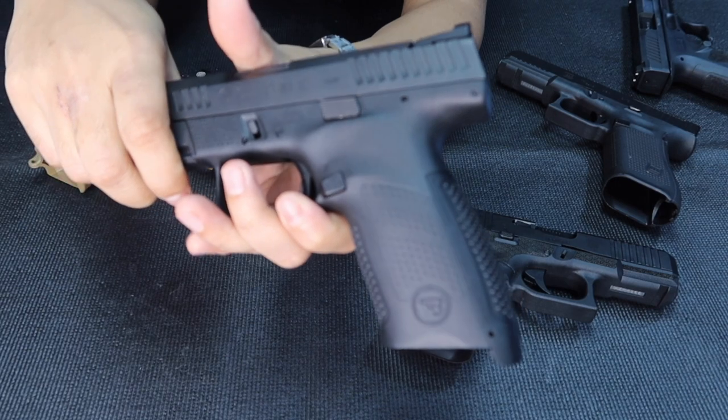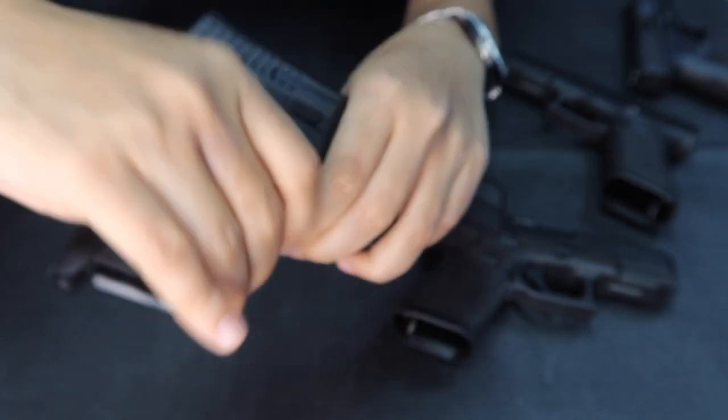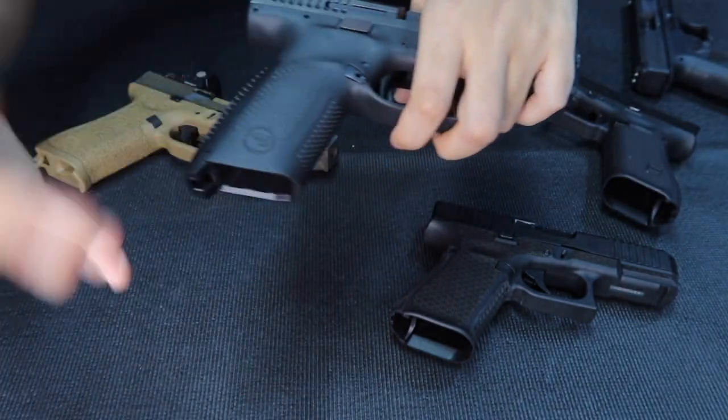This is of course the most popular stippling of the P10 series by CZ. Compared to the Glock 17, it's a bit rough and sharp. Some people put rubber on it and stick it, but some don't mind it — this is actually a P10 series.